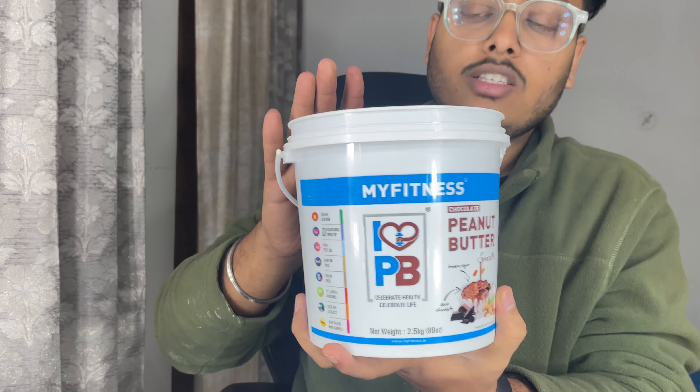It has a little sweetness with the sugar and chocolate. It is a very good flavor. Taste-wise it is very good. This is my review of MyFitness - the taste is very good. It's a dark chocolate taste, it has a slight bitterness but overall the chocolate flavor is great.